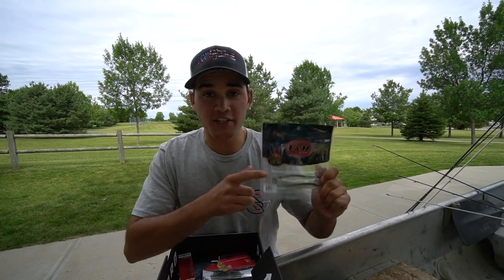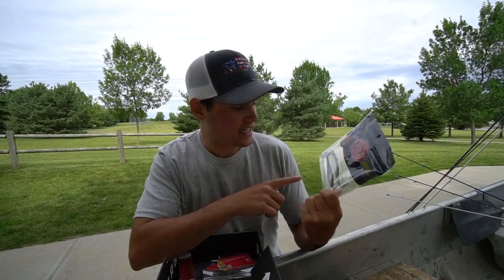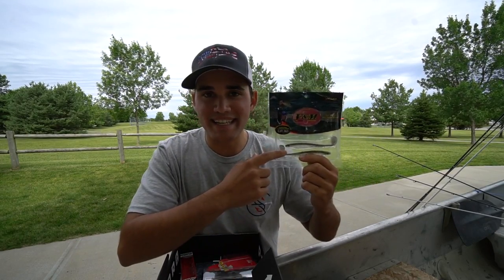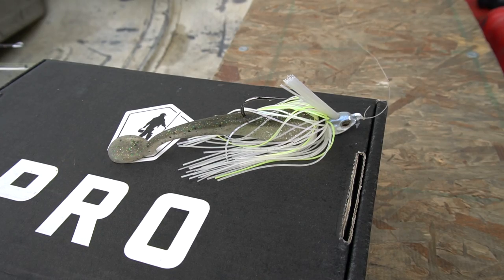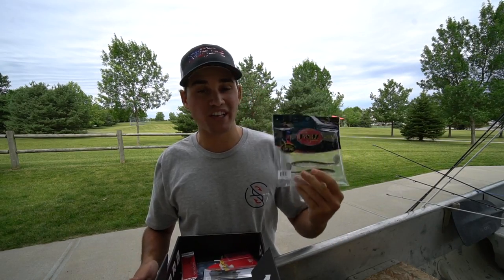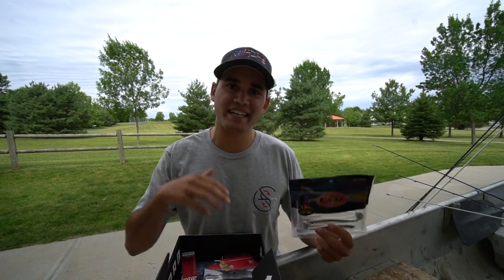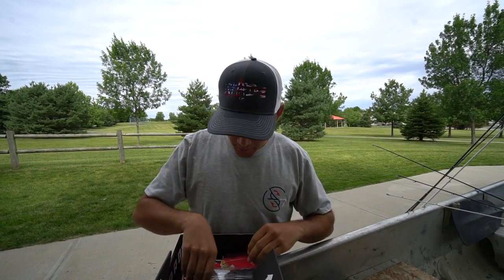The first bait that came in the box — the one I used primarily in today's video — is the VNM Baits High Tail Shad. The difference between this swimbait and most others on the market is the tail is upside down, which makes it ride higher in the water column. That's why I liked this one for the specific lake: there was a ton of grass, and it's very important to burn that swim jig in and keep it above the grass. This bait definitely helps with that.